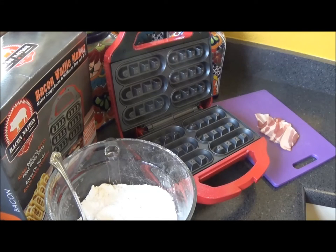Hey guys, this is Amy from the House of Fossies. Today I'm going to show you how to use the Bacon Waffle Maker. It is a product that was sent to me from Smart Planet.